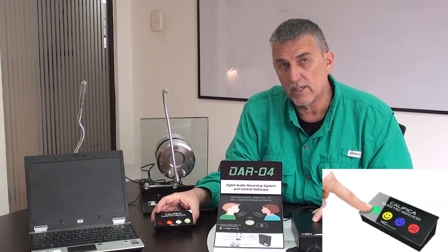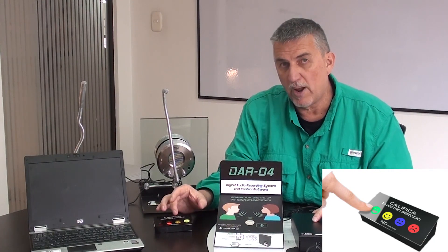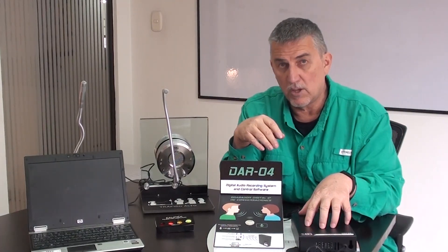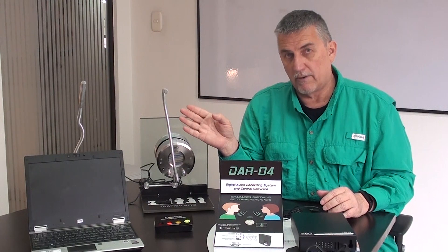In addition to that, we also have a customer quality control module. This module allows your customers to give ratings to the service at your location. This is an option that is available that can be hooked up here. However, every time you add one of these, you lose a microphone input.